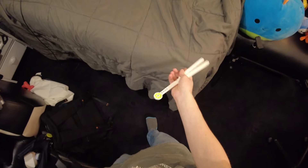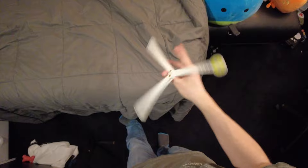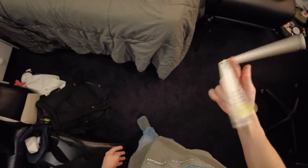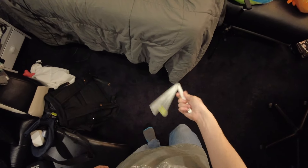Greetings everyone, welcome back to Blade Bias. Today it is time for the long overdue update video on this bad boy, the Fleur by Ballyfleur. Before we get into the video, full transparency — Ballyfleur did send this thing over for free for the purpose of the videos that I've created on it thus far, but any and all opinions are my own and I'm not financially affiliated with Ballyfleur in any way, shape, or form.